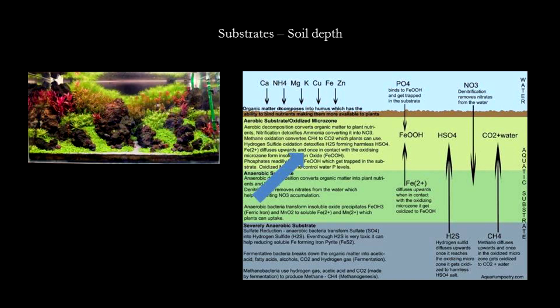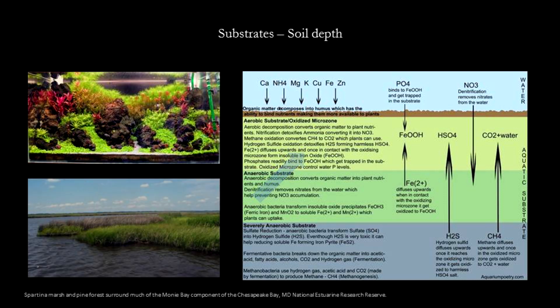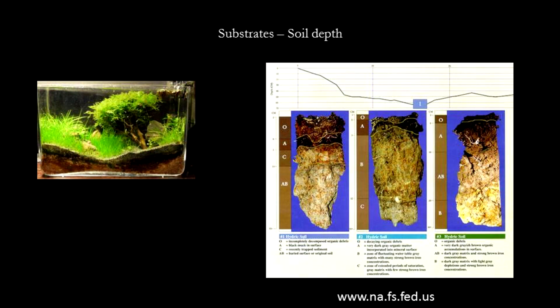Secondly, even if you have a deep substrate, the upper zones will have access to the water column and aerobic bacteria there will oxidize harmful gases that rise from the bottom. This is how natural lakes survive. There is no limit to how deep natural systems go. Deep substrates can and will work if set up correctly. I like to use a system similar to how natural wetland soils are layered.